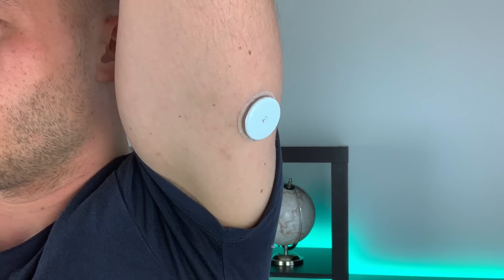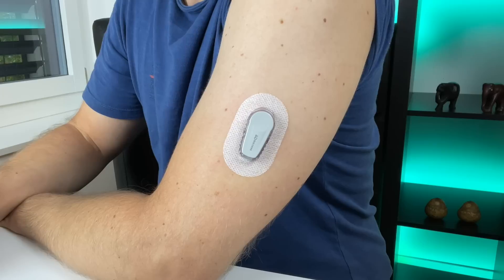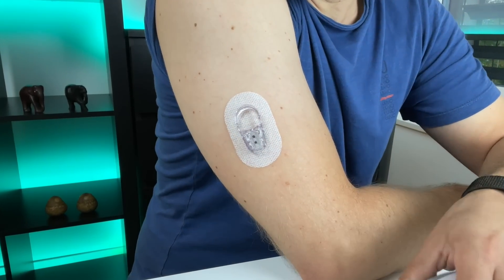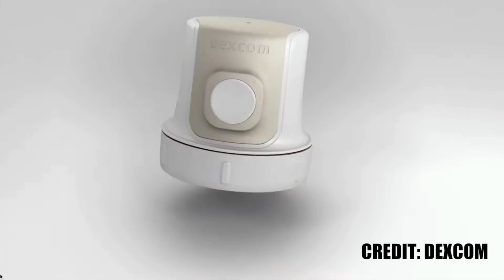When picking the best CGM, the first thing I look at is how the device looks. This is Freestyle Libre 1, this is Libre 2, this is Libre 3, and this is Dexcom G6. Sorry Dexcom, but Freestyle Libre is a lot more sexy — and I want my CGM to be sexy because wearing a CGM is sexy.